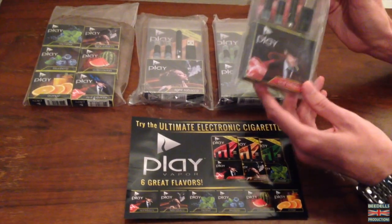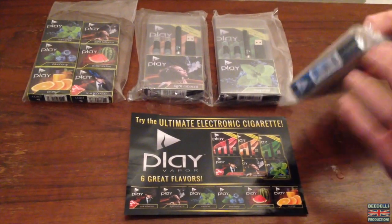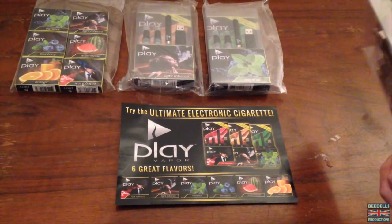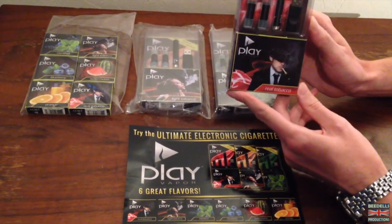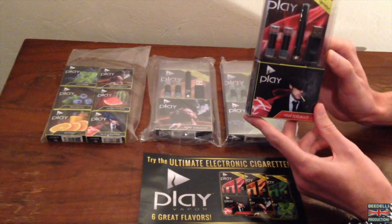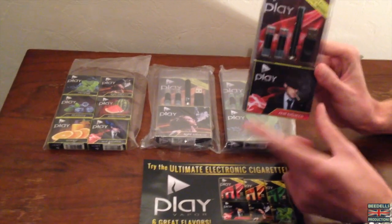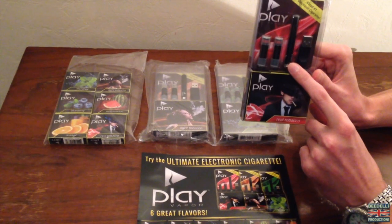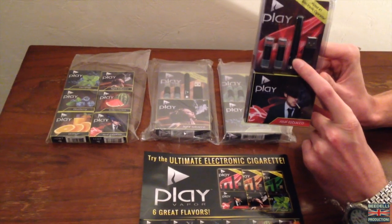The first one we've got here is a real tobacco flavour. I'm going to open this up, break the seal, and show you what you actually get in each package. Inside the kit you get two cartridges, which are tobacco flavour, one battery, and one USB charging stick, which you use to actually charge the battery that's included.